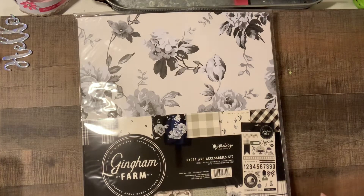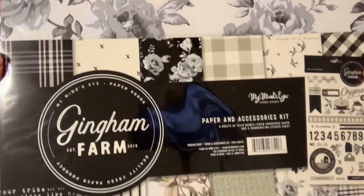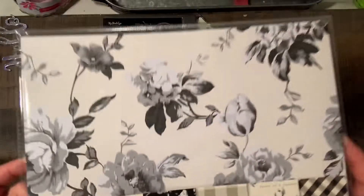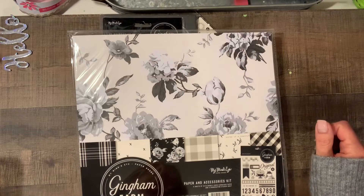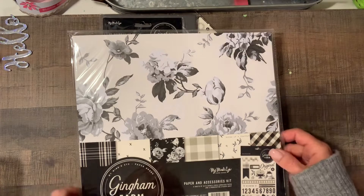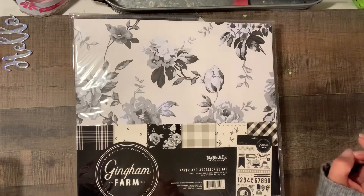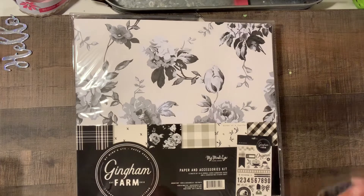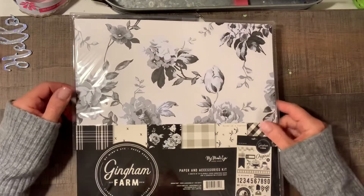Hi guys, it's Joanne. I'm here today to show you a haul that I got from scrapbook.com — this is the My Mind's Eye Gingham Farm collection. Look how pretty this is! I saw it on Instagram and I was just like, oh, I have to have that. I don't normally splurge like that, but I got the whole kit. They had some planner things that I did not get, but let's get into it and see what I got.